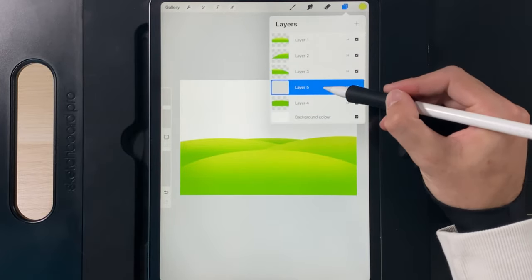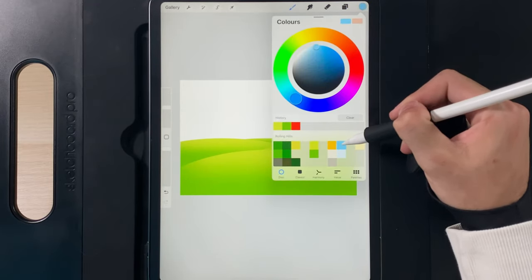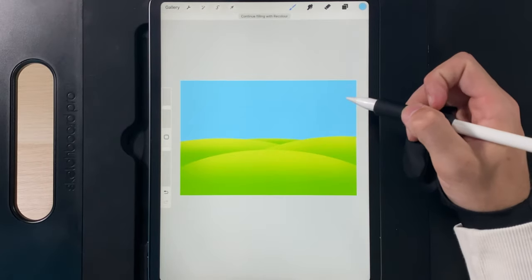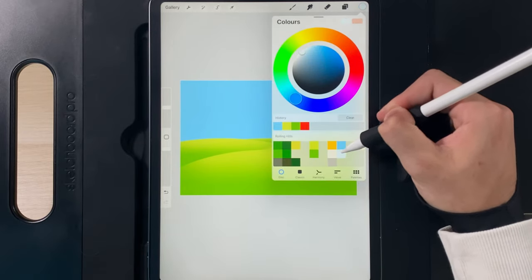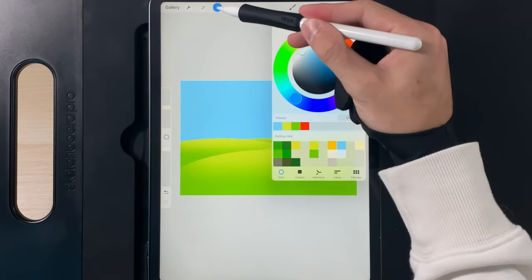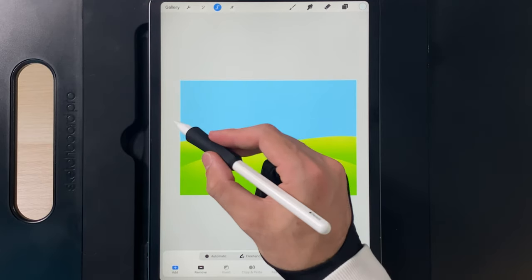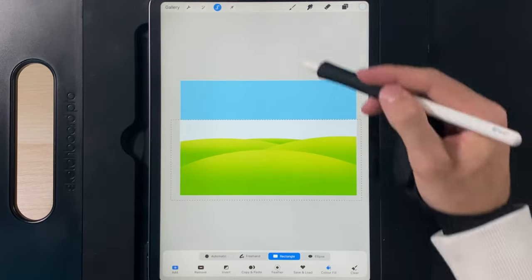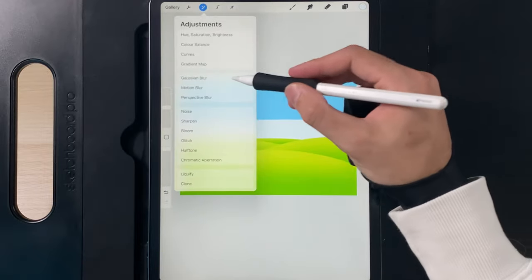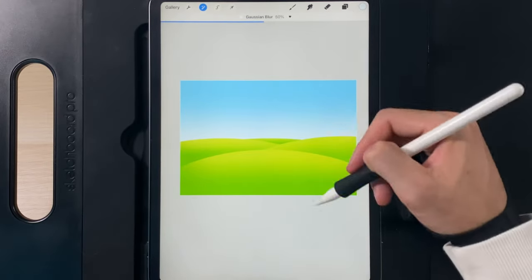Now start working on the background and work from the back forward. Create a new layer underneath and drag and drop the bright blue from the third column from the right, top colour. Then grab the second colour in that column, go to the selection tool, choose rectangle, turn on colour fill, and create a box just above the horizon line covering about a third of the sky. Go to adjustments, Gaussian blur, and swipe from left to right to about 50% for a nice gradient, then tap adjustments when done.